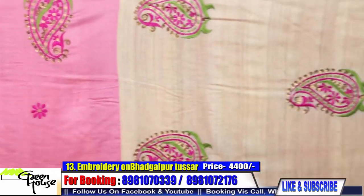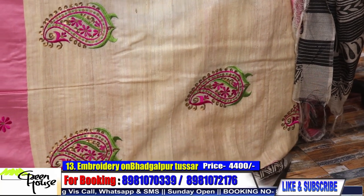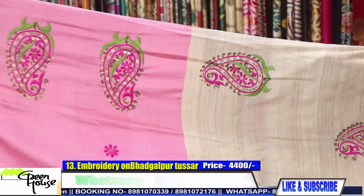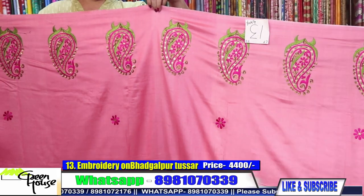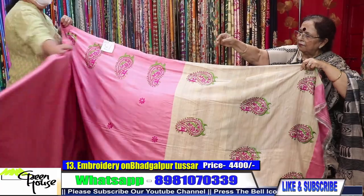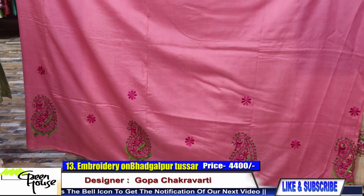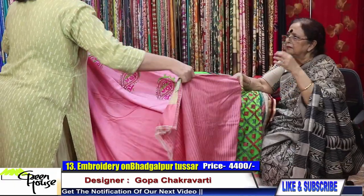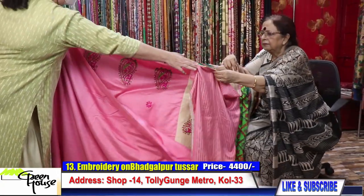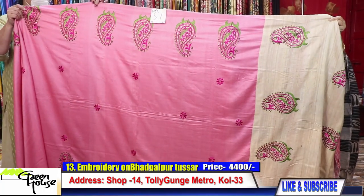Pink Bhagalpur tasar with geicha achal. There is a machine embroidery — hand and machine together they have developed this. Look at this saree, so gorgeous when worn. This is the blouse section. The saree costs four thousand four hundred — a beautiful pink Bhagalpur tasar.